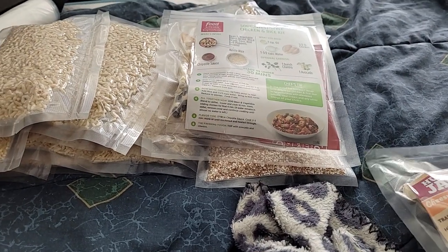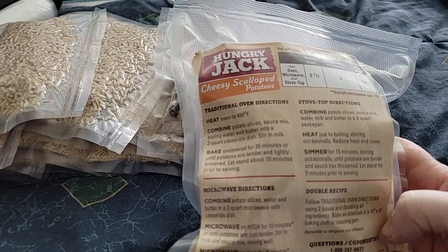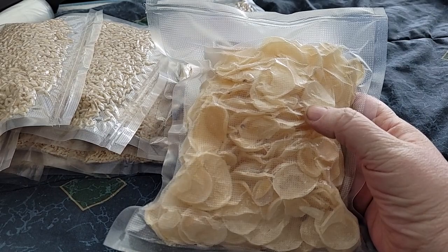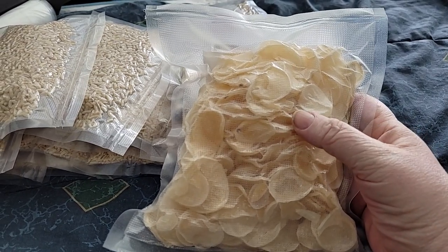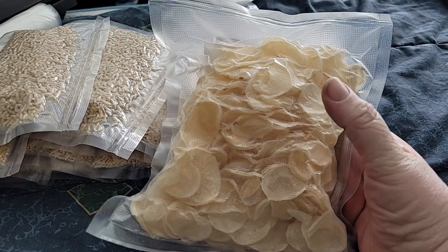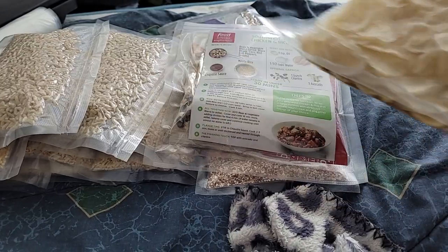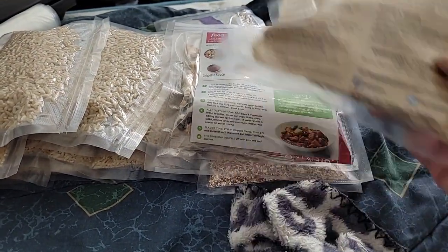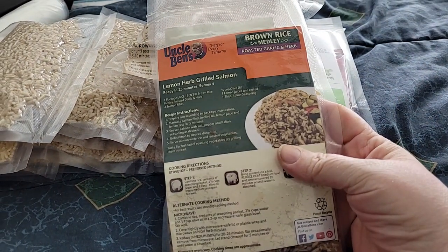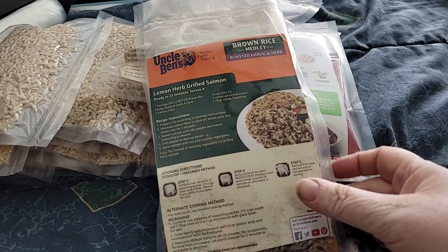Then I also put away some Hungry Jack cheesy scallop potatoes. I didn't let it vacuum seal too much because I didn't want it to puncture the bag. There's still a little bit of air in there, but I didn't want to take the chance of crushing the potatoes and puncturing the bag. I got the directions with that. Then I did some brown rice medley, roasted garlic and herb — this will go in with the other rice.